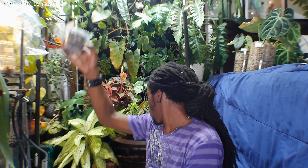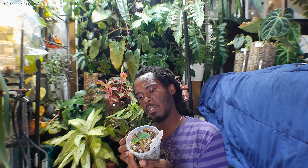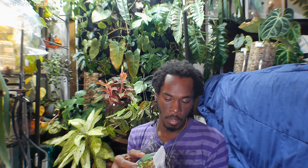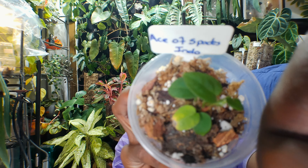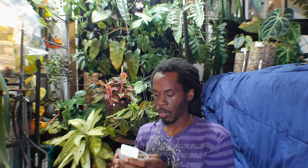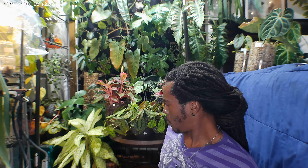Now this one here — these are my Anthurium Ace of Spades babies. No new roots, but she's got two new leaves. There are two plants in here so there should only be two new growths, but I'm seeing three. More than likely this one is probably going to be a giveaway, because if I want a real big Ace of Spades I'll just get one. We're going to do these giveaways once they beef up a little bit more and once the weather changes — I'm not shipping in three degrees across the map.